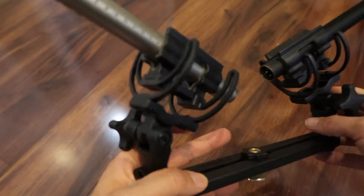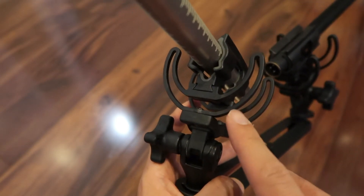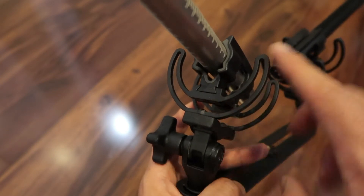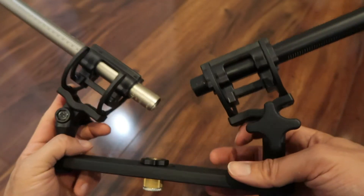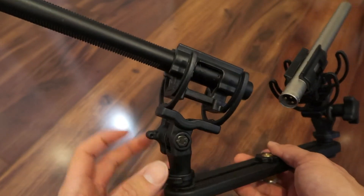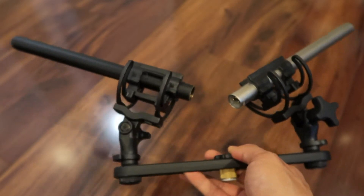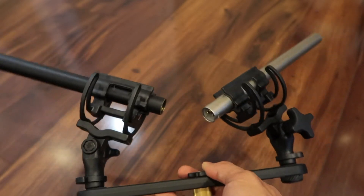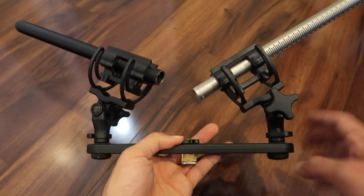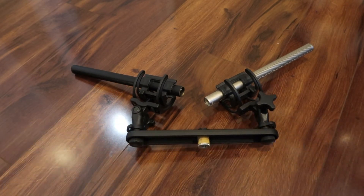Rycote's system here came out maybe a decade ago and it's a really good system. It's all plastic, so it could break if you drop it, but it's lightweight and it holds these two heavily-used shotgun microphones that a lot of people rely on. If you can find this under $100 like I did, this is a pretty good deal — two for the price of one.